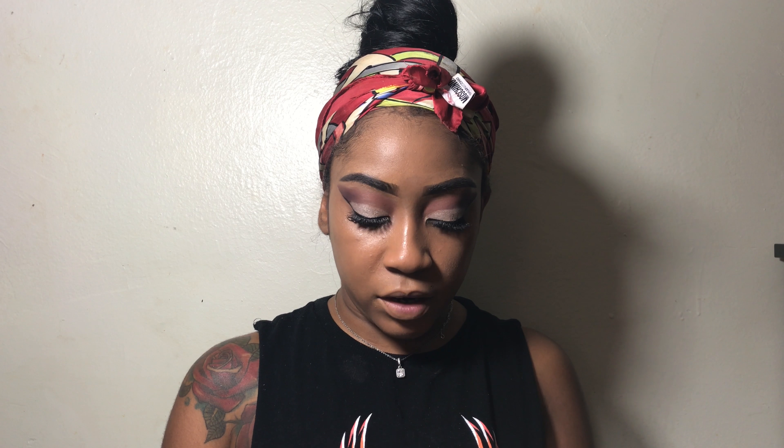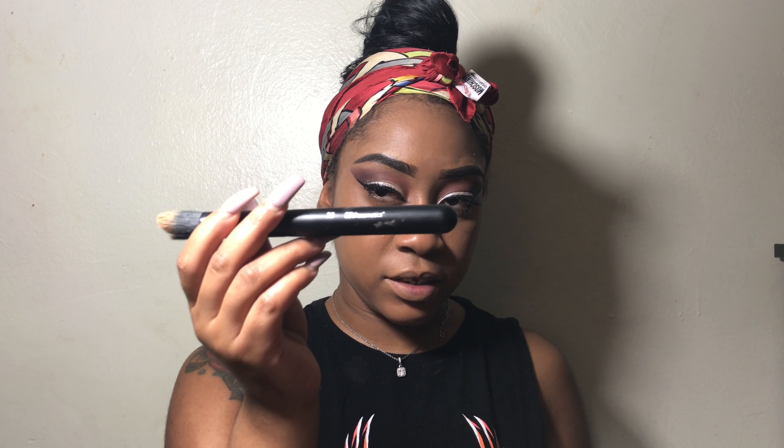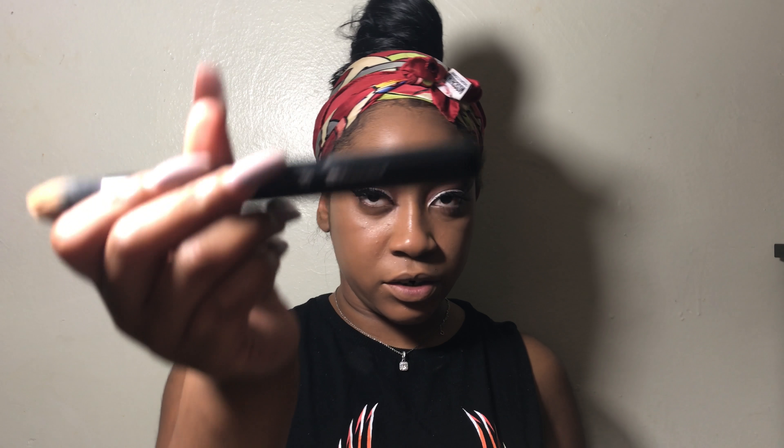For my concealer, I'm going to be going in with the True Match again in the color N45. I'm going to be using my BH Cosmetics concealer brush — the number of this brush is 30.